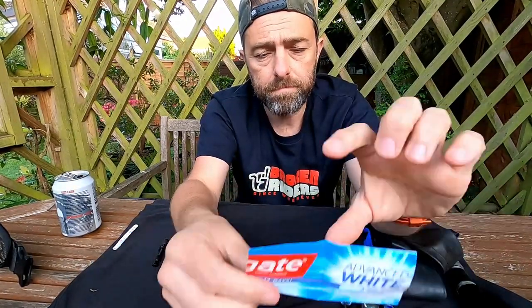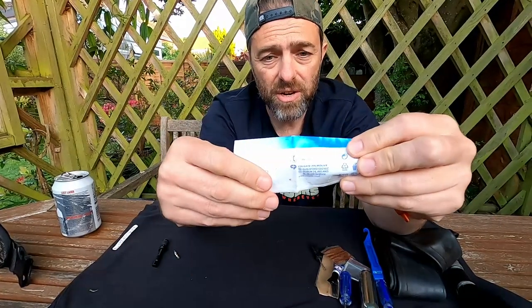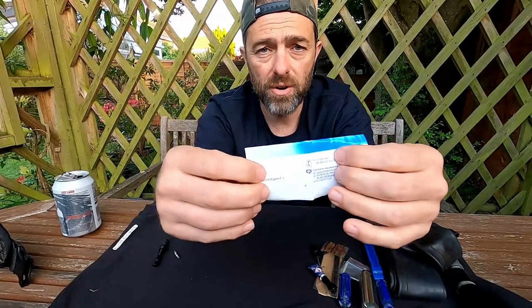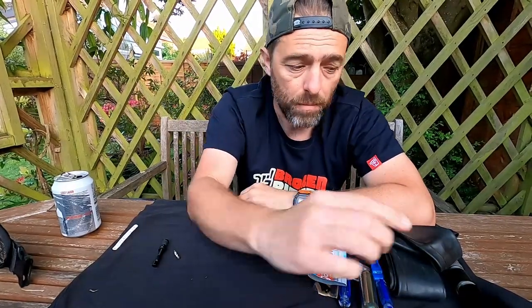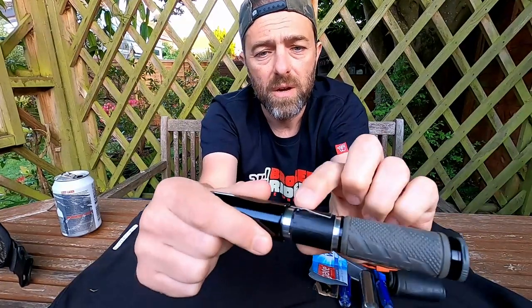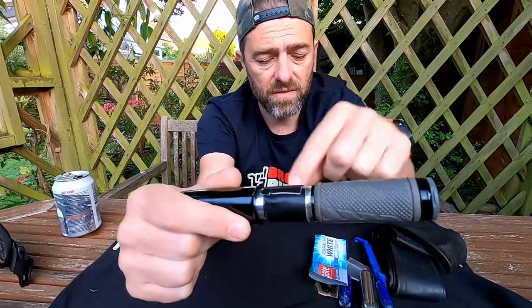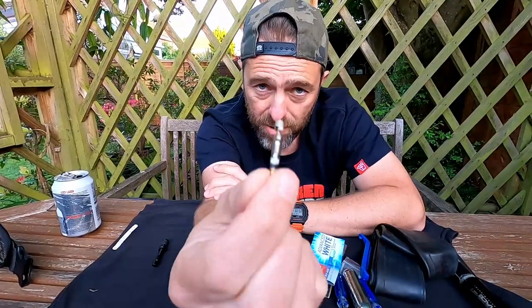Many years ago somebody told me a piece of toothpaste tube is useful to make what they call a tyre boot. If you slash the sidewall of the tyre, you can put this inside the tyre, perhaps glue it in place, and it will hopefully hold the tyre together a little bit better — maybe get you out of a catastrophic tyre failure. On that front as well, I've got some gorilla tape wrapped around my pump, which is excellent for sealing holes in things.